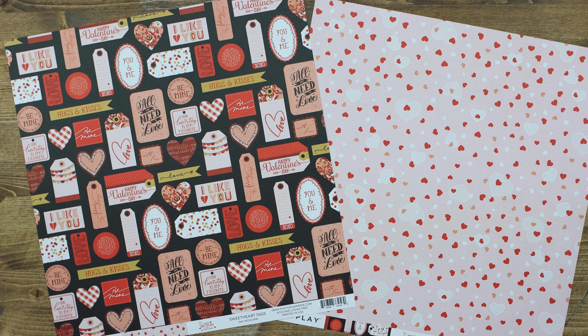Sweetheart tags include lots of fun words, tags, hearts, and so much more. Perfect for mixing and matching with all of the other elements in this collection.